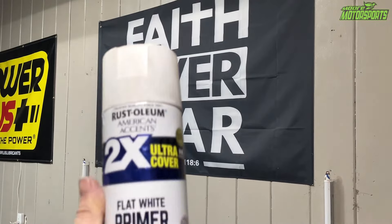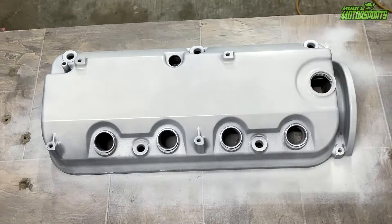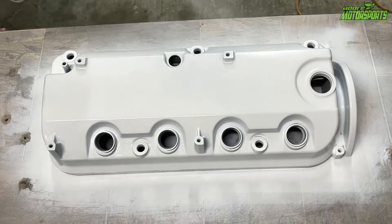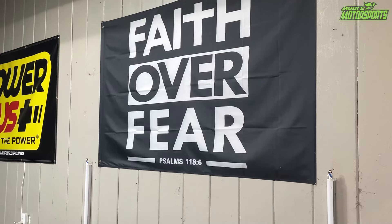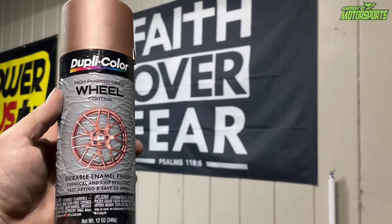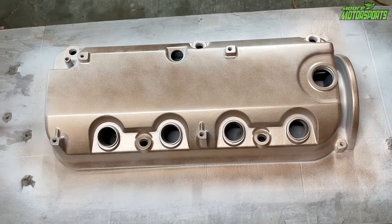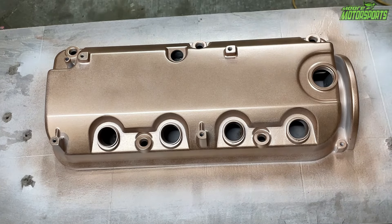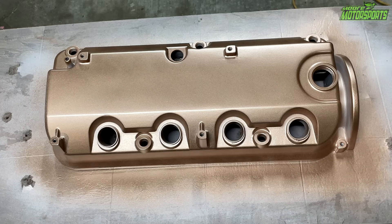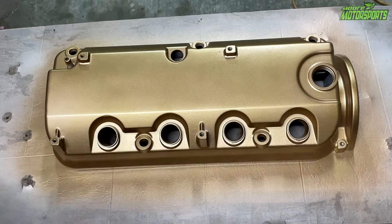I went through my tote of spray paint and found some white primer, which will work great for a base coat. Once all the white primer is laid down, I moved to the next step using some old rose gold. I know it's not the exact same gold, but I just need a decent base coat because I don't have a lot of gold left from what I used on the wheels, valve cover, intake, and heat shield. I laid some rose gold down, then sprayed what was left of the gold paint over the top and hit it with some clear coat.